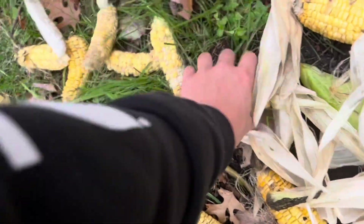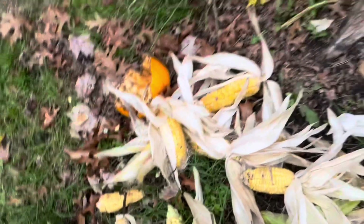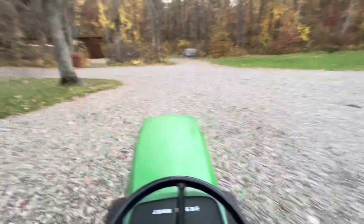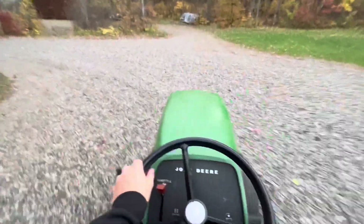Some of them were actually pretty good, but they're just not worth eating. Right now, we're just going to go put the equipment away, and I guess that's it for the season.